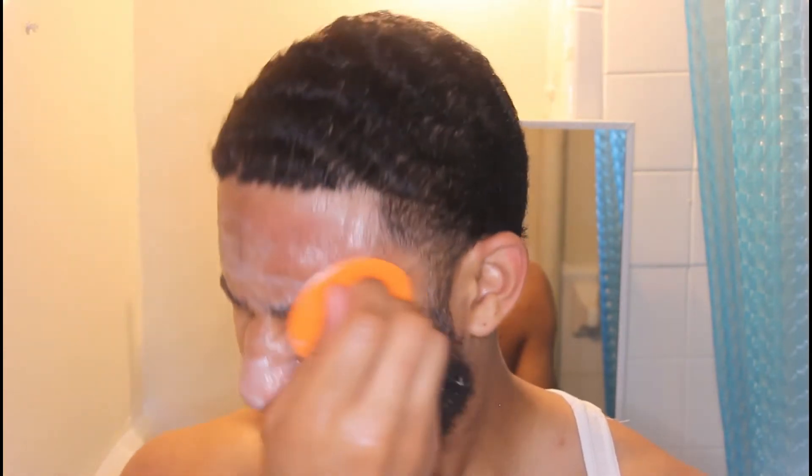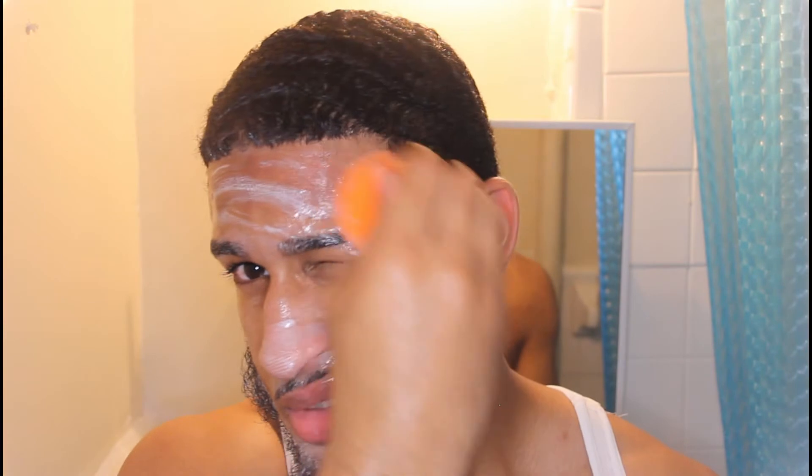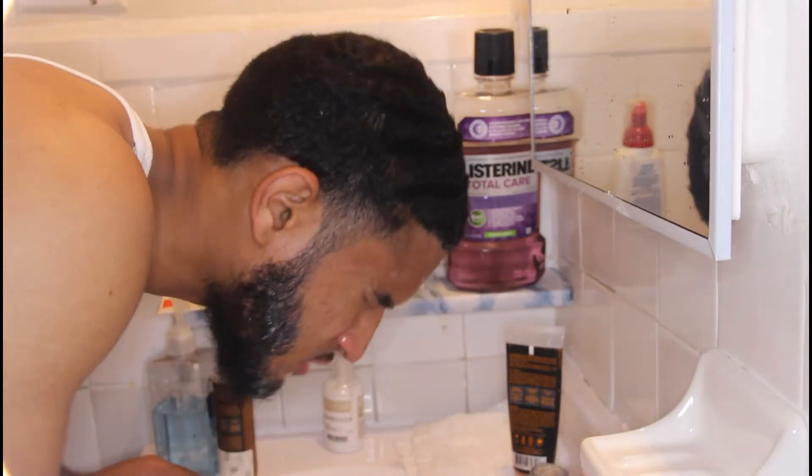It says to follow with the African Black Soap Toner. I've been doing this every day and night — I didn't know it was only once or twice a week. Hopefully I'm not messing my face up, but I think I'm good. Now we're gonna rinse our face off and move on to the next product, which is the African Black Soap Clarifying Toner.